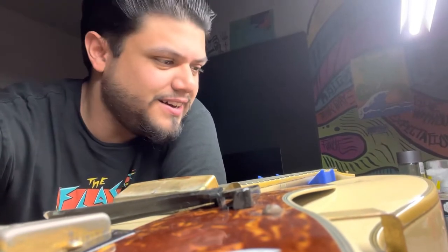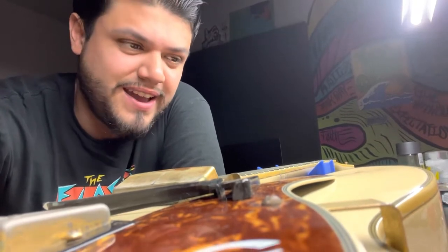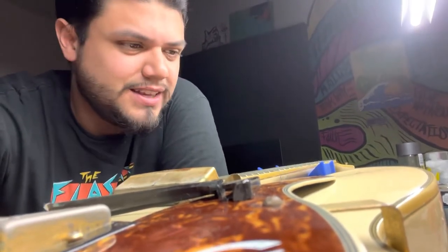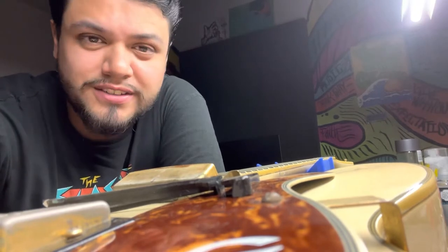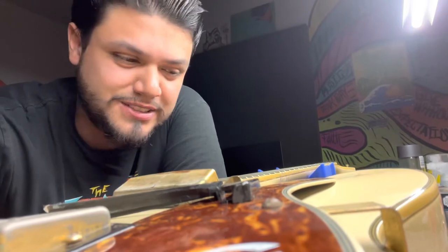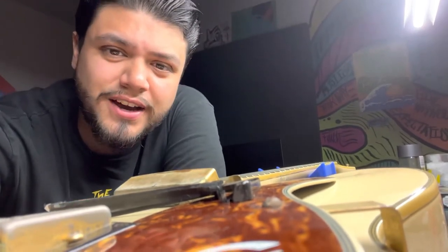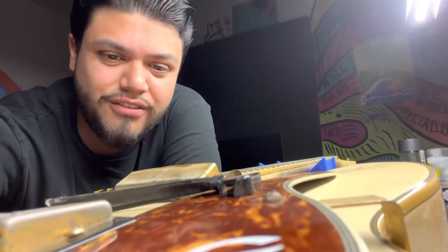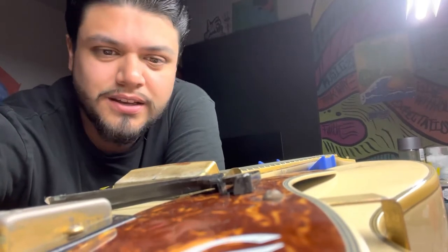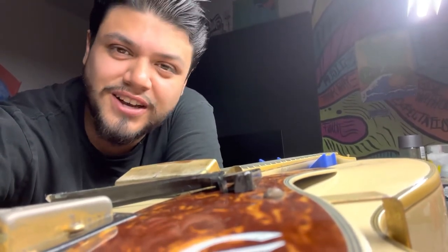I pulled out the pickup here. I thought that the pickup covers — sorry, the rings that I had — were gonna fit, but they don't. So I'm gonna head out to Grayson's Toontown in Montrose. If you guys haven't ever been to this spot, it's super awesome. I went there a couple weeks ago to pick up quite a good amount of parts. I just messaged them on Instagram and they said they have them, so I'm gonna go pick up the pickup rings, maybe pick up some other stuff, and also just show you guys the shop.